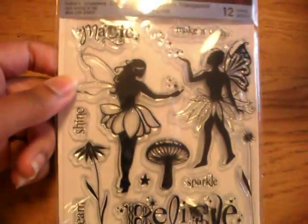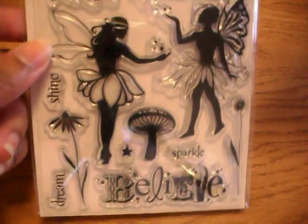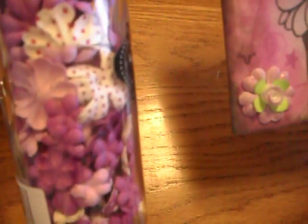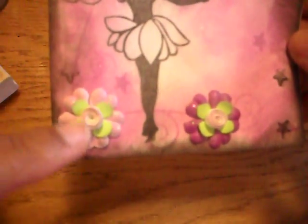The stamp set I got from Michaels — it's the Recollections set. I thought it was so cute; it's called Make-A-Wish and has a little fairy. Really cute! And these flowers were the Prima purple iced ones.